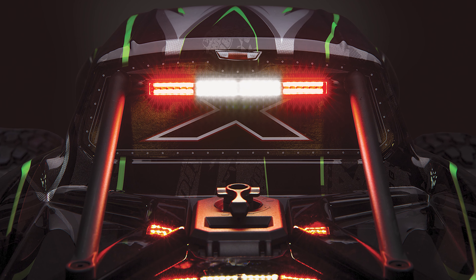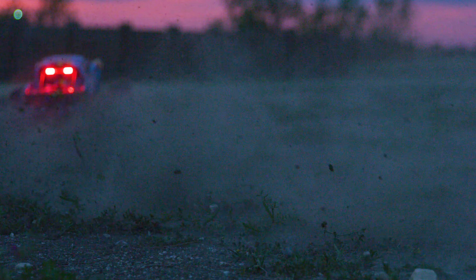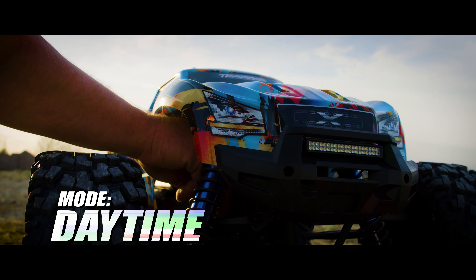The smart brake lights work when the brakes are applied in forward and reverse directions. This eliminates the common problem with generic aftermarket systems that turn on the brake lights while reversing.